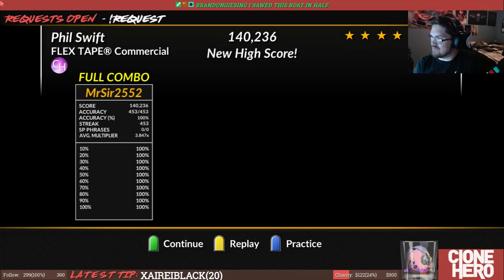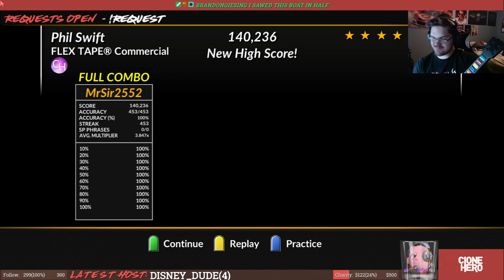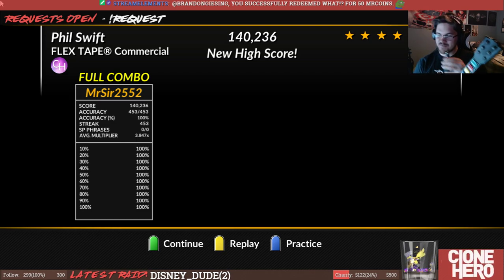Is it bad that I just FC'd a Flex Tape commercial? FC Flex Tape? What?! FC Flex Tape! Thank you.